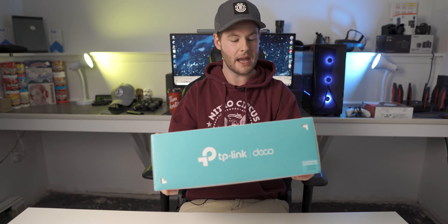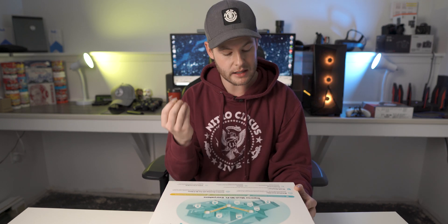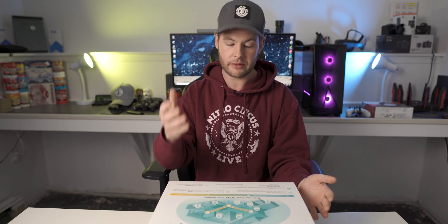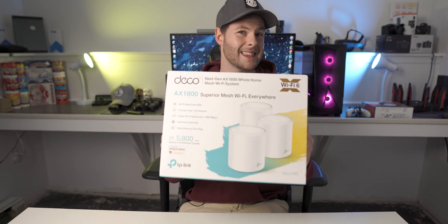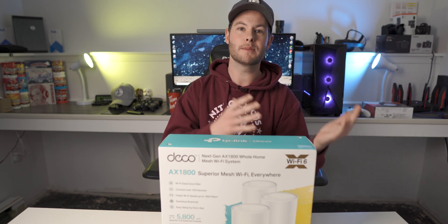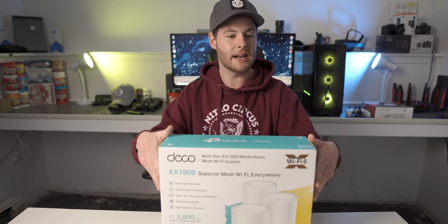We will list them out later, but just going over the box here, of course it does claim that it's a Wi-Fi dead zone killer. It does have TP-Link HomeCare, which is something they've been utilizing for a little while now. It has QoS support — quality of service — antivirus support, parental controls, all built into that HomeCare. Seamless roaming with one Wi-Fi name, which is the aim of the game with mesh, unlike an extender that gives you multiple names or multiple IPs. This pretty much just blankets your whole house with one Wi-Fi network to give you seamless roaming wherever you are.